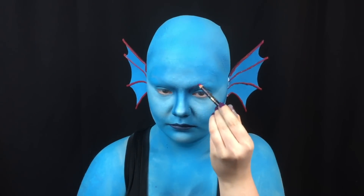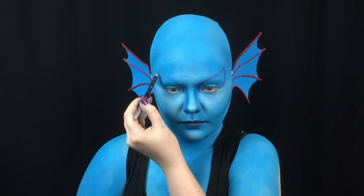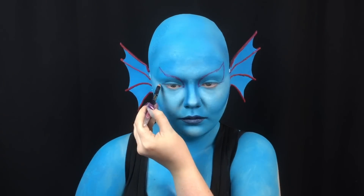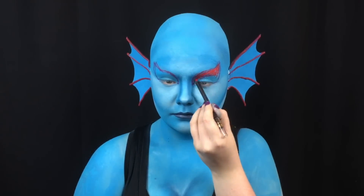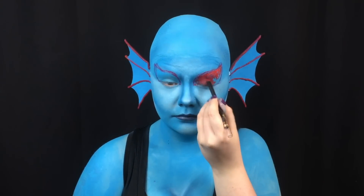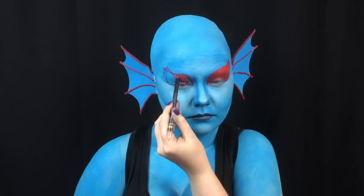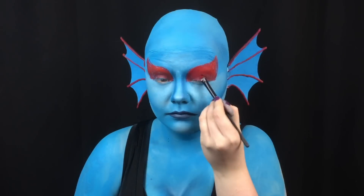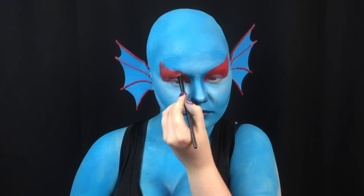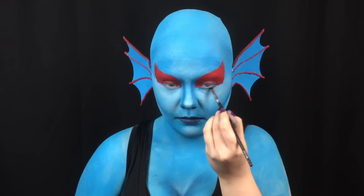I use red lip liner to map out my eye shape. I fill them in with a red cream pencil. I pack red eyeshadow on top of the cream to set it. I use my contour color to define my lower lash line.